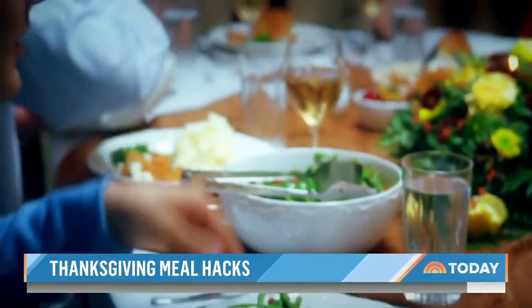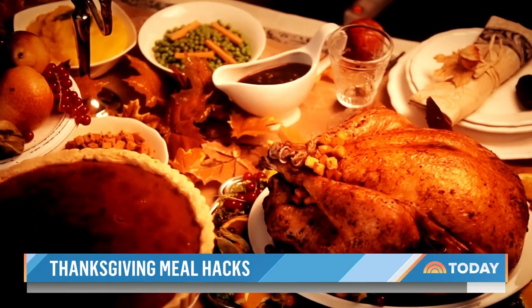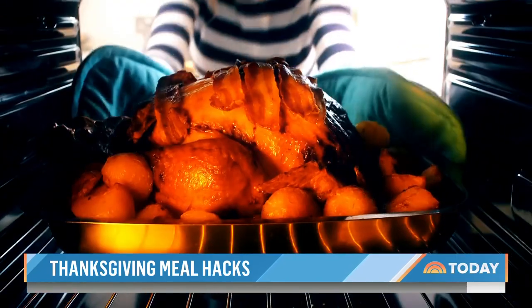Whether you're hosting or a guest, Thanksgiving can be stressful — from cooking mishaps to spills and cleanup. But with some planning, it can be worry-free.